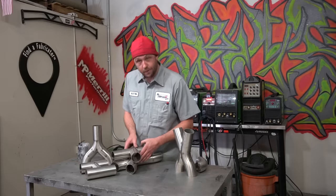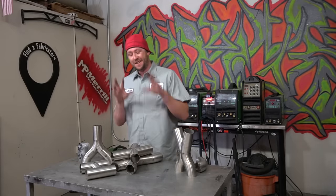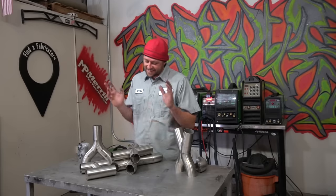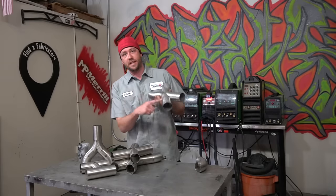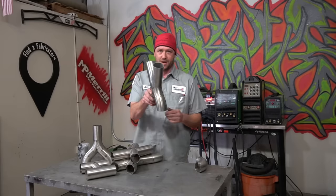Two down, three to go — not that difficult. Hopefully you paid attention to the math on that one. They're a little bit easier in my opinion to do than the parallel X-pipe, but at the end of the day they're pretty much both the same. Now we get to combining the two of them — parallel to splayed. Also very important that you pay attention to the math.